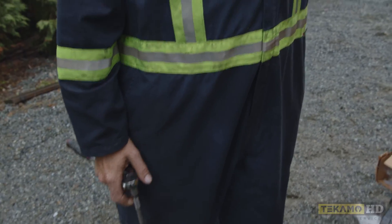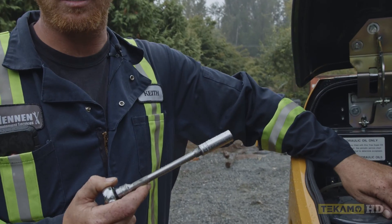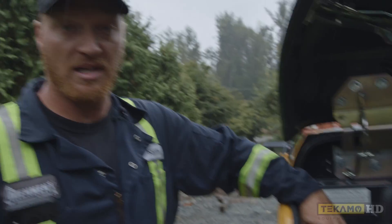In this canister, this is your hydraulic return filter. You're going to need a 13mm socket on a ratchet and you're going to undo these four bolts.